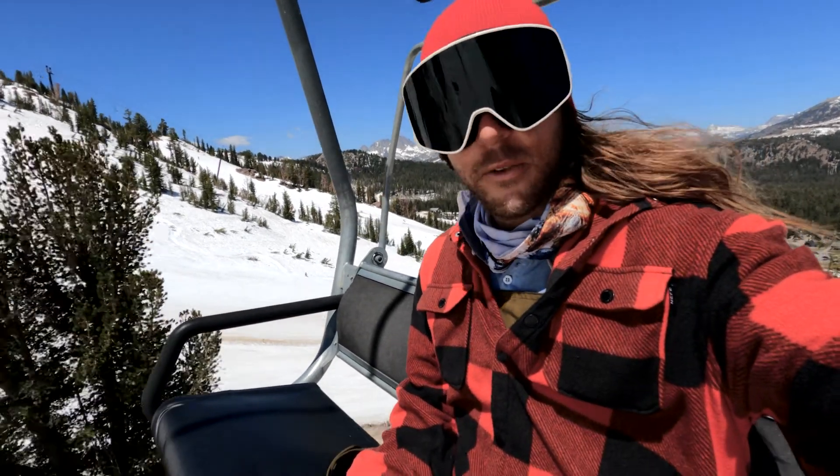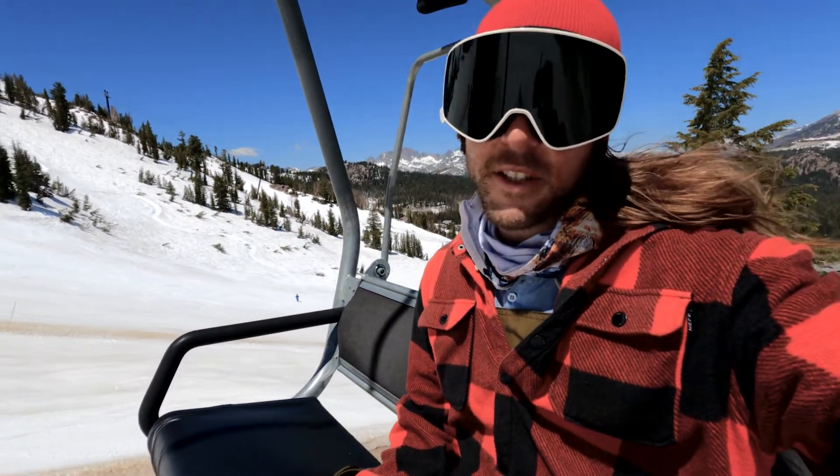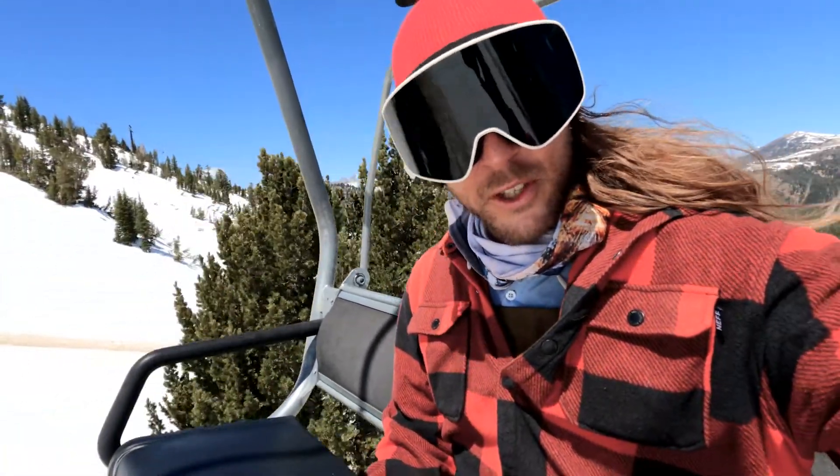What's up everybody? Tim Humphreys here, reporting in from the mountains where I'm testing out the new 2021-22 Flow bindings. They have some awesome upgrades cooked up for these bad boys, so let's go to the showroom and take a closer look.